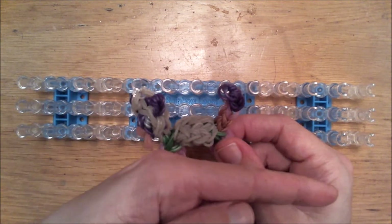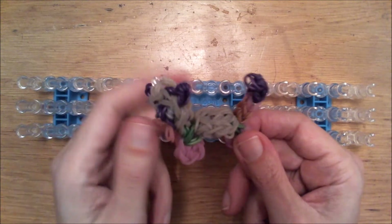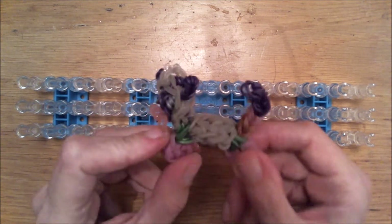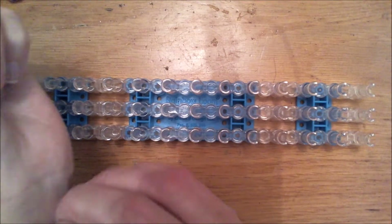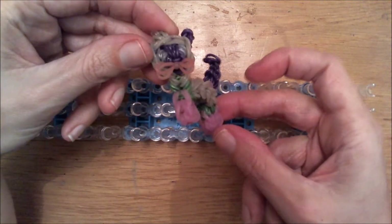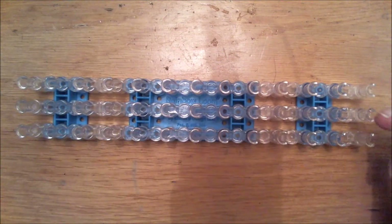Subscribe if you haven't done it already by clicking this button here, and thumbs up if you enjoy my tutorials and want to see more. Let's just start with this cute bracelet. I will remove it from my wrist right now so it isn't in the way and distracting you guys. I will remove this for now and show you guys how we can transform this beautiful bracelet into this cute kitty you can play with. So let's start.